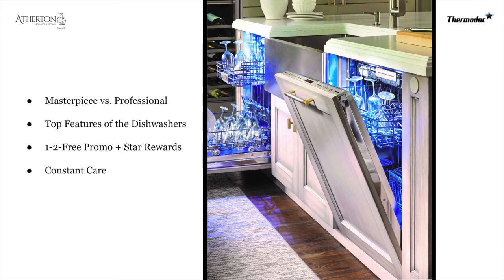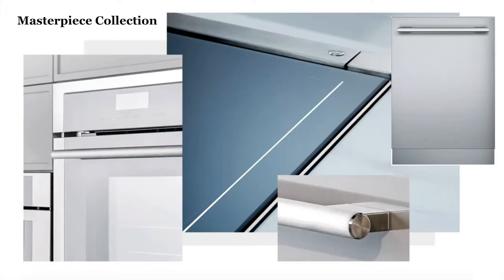A brief overview of what we're going to be touching on today is the difference between the Masterpiece and the Professional Collection. We'll look at the top features of Thermador dishwashers too. There's been a lot of change recently and I'm here to set the record straight. There's a one-two free promotion, a Star Rewards program for trade partners, and lastly we'll be talking about Constant Care and what we offer that's changing the game in the appliance industry.